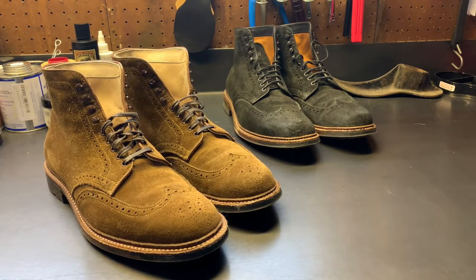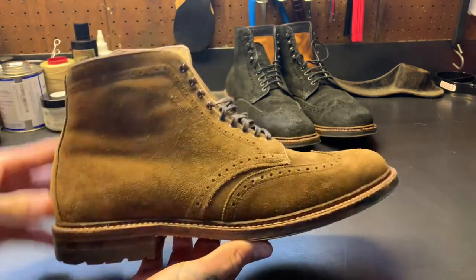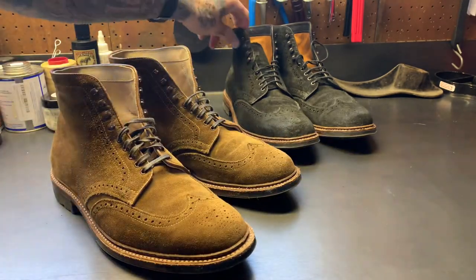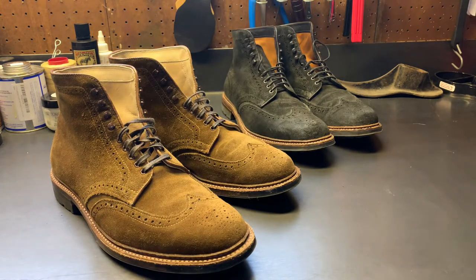Welcome to another workbench video. This time we have a couple pairs of Aldens — both wingtip boots, both from Brick and Mortar Seattle. One is the infamous Yenny boot, and the other is their wingtip boot in the earth reverse chamois. Let's get into it — these are pretty cool boots and pretty different from the rest of my collection.